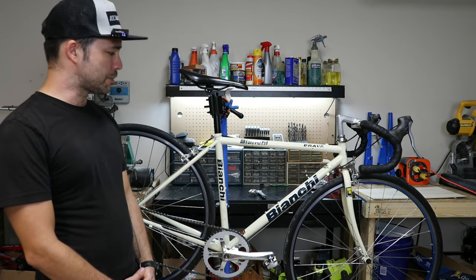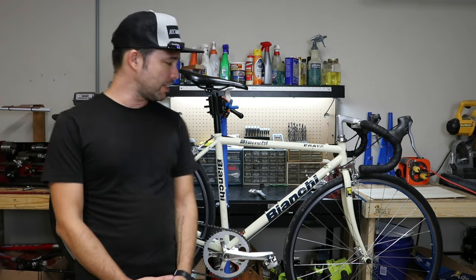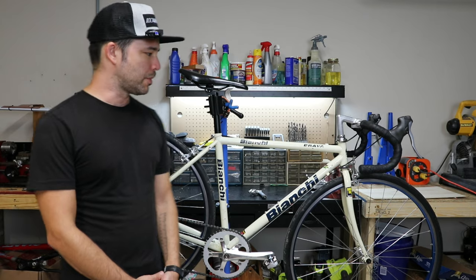Hey everybody, welcome back to the channel. This is my Bianchi Brava Partspin build. Just got finished with it yesterday and it turned out really nice. It's a fun bike to ride. If you have any questions or comments, you know what to do, and I hope you enjoy the video.